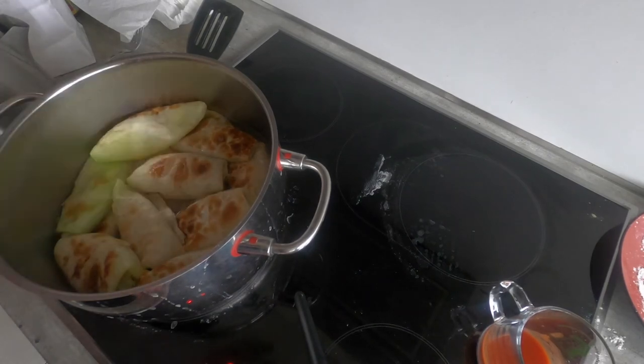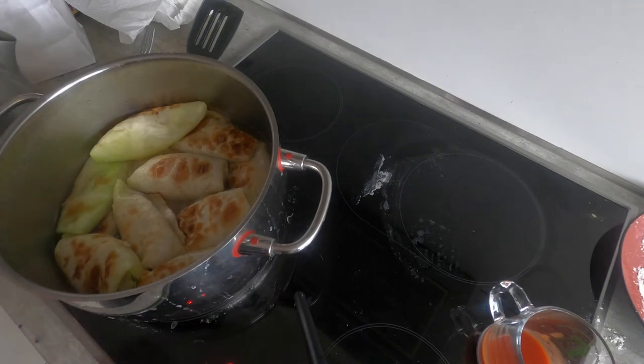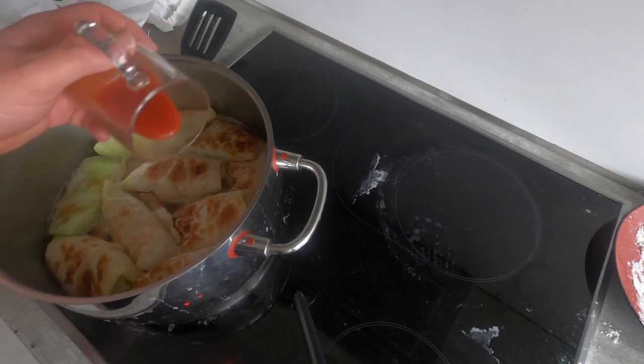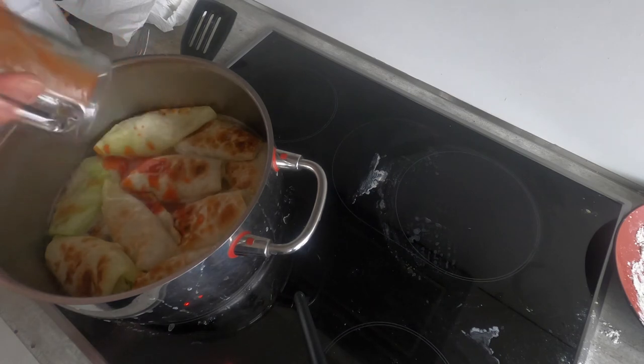I changed my mind just a little bit — I decided to add a bit more water and let these heat up and simmer. I'll still put a lid on them at first. Now that this is simmering, I'm going to go ahead and add my tomato — just a little bit. Once this has fully simmered for about 40 minutes, we'll add the sour cream, bring up the heat a bit, and let it thicken.